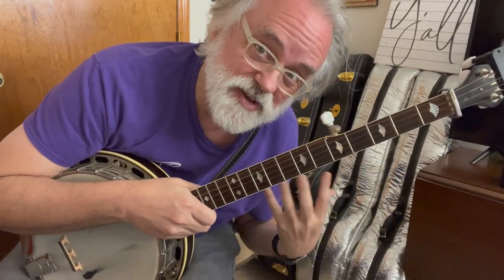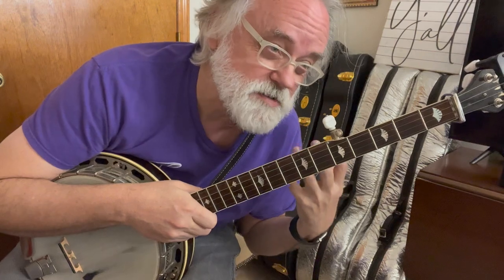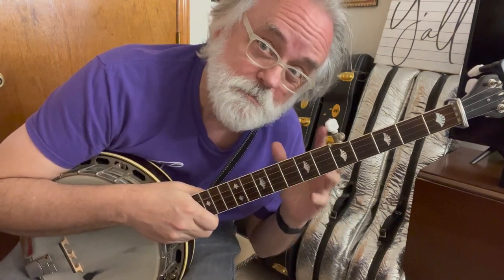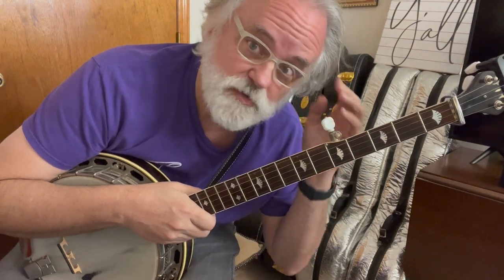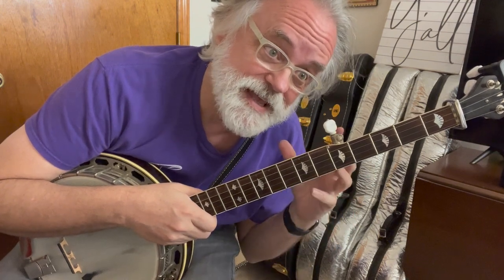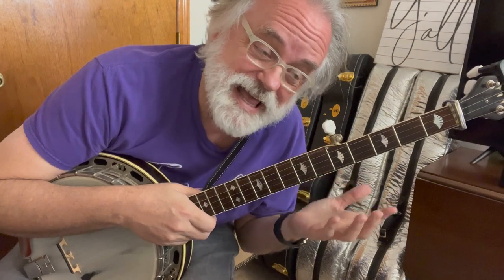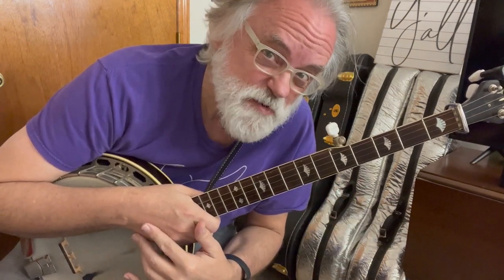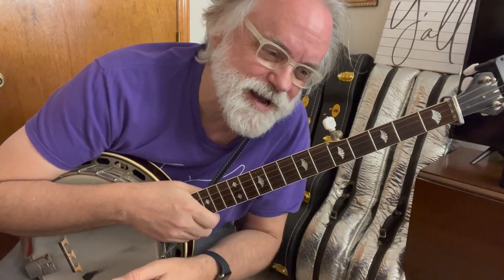I tend to use this idea more times than not when I'm playing backup, but you can also use these shapes, or this shape, in a break if you wanted to. My recommendation is don't overdo it. Use it sparingly.